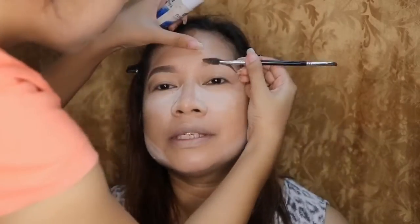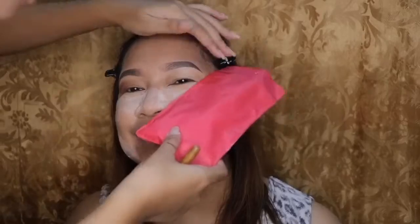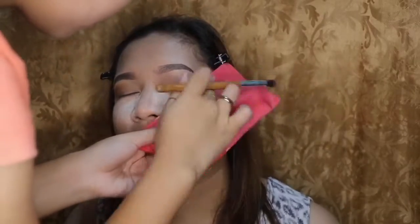Girls are doing things that most men don't understand, like me. And we must also appreciate what they do, because they make their face look beautiful. I don't know — maybe they make their face beautiful for themselves, or for other girls, or for guys to like them, or maybe just for themselves to feel appreciated.